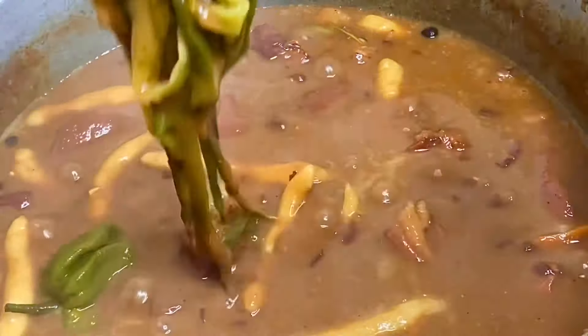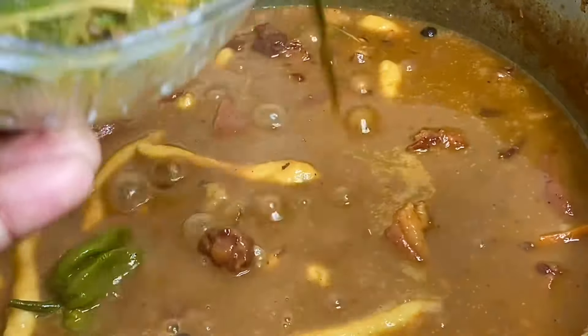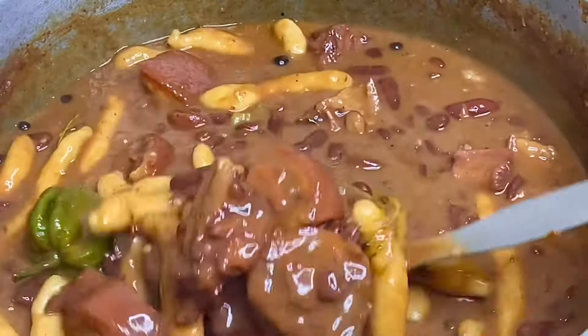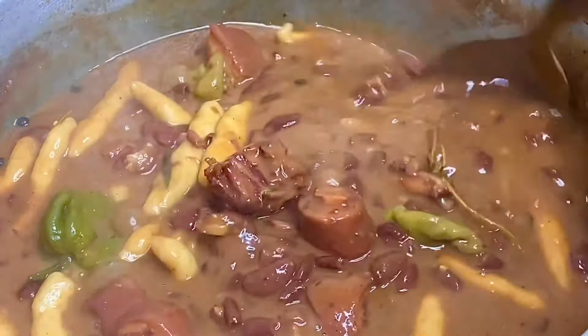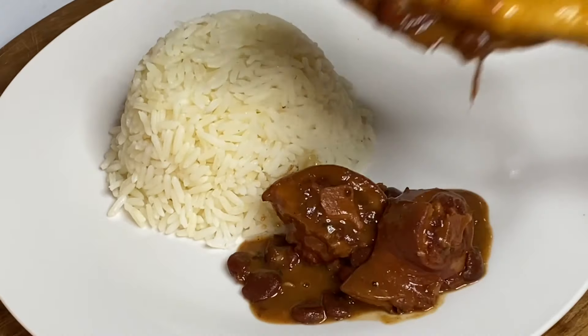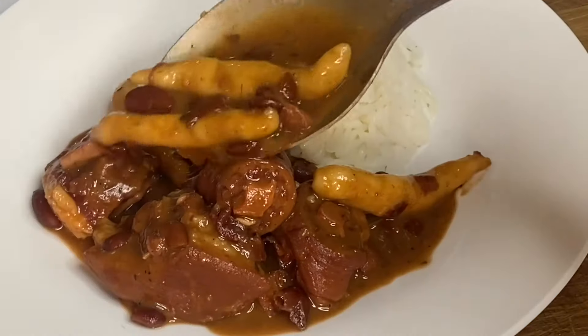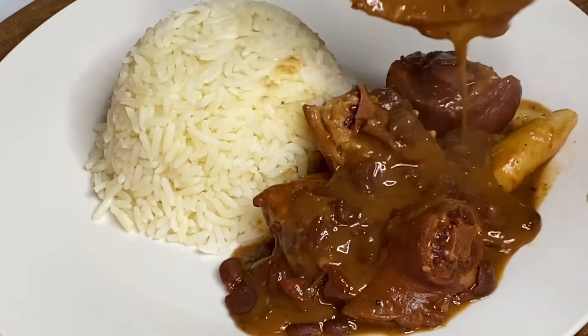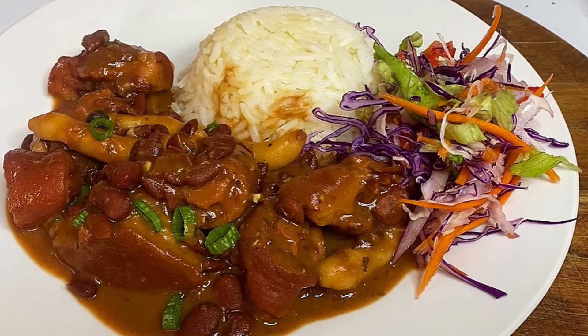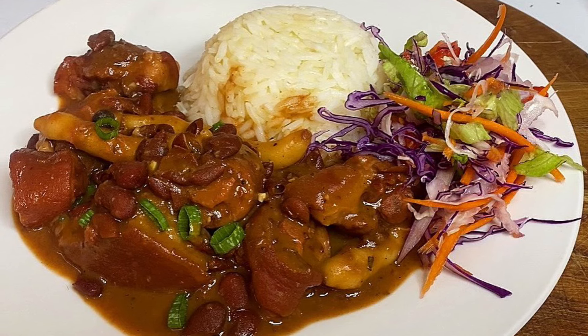I'm just going to remove these scallions — they have already done their job. You could have this with anything of your choice, but the most common thing to have it with is some hot buttery plain rice. And this was just oh my goodness, absolutely tasty. A full written recipe will be listed down below in the description box, and I just want to thank you so very much for watching.